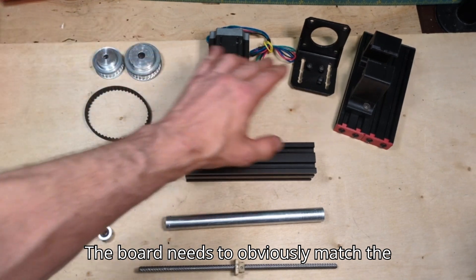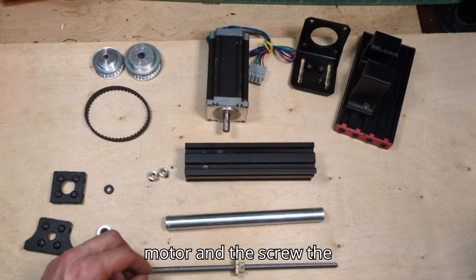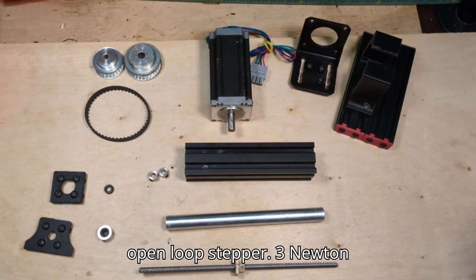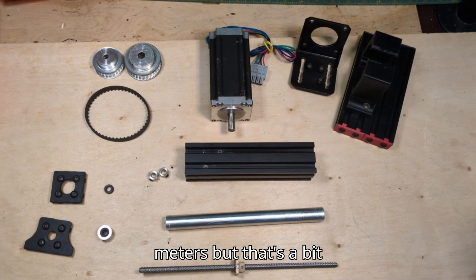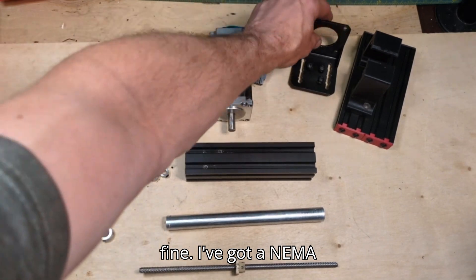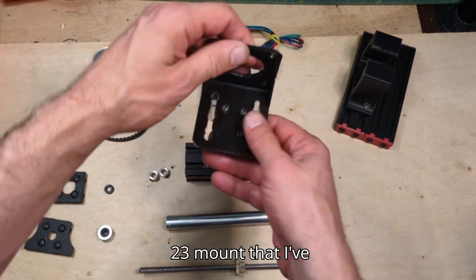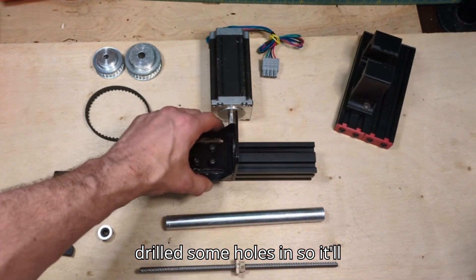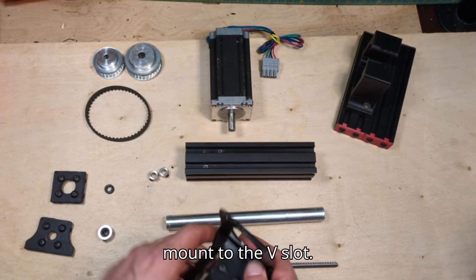The belt needs to obviously match the motor and the screw. The motor is a NEMA 23 open loop stepper — it's three Newton meters but it's a bit overpowered; I'm sure two would be fine. I've got a NEMA 23 mount that I've drilled some holes in so it'll mount to the v-slot.